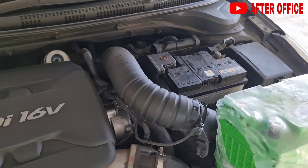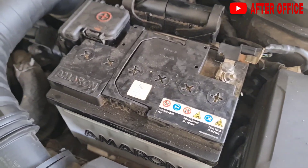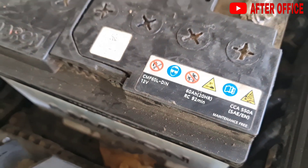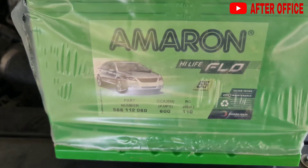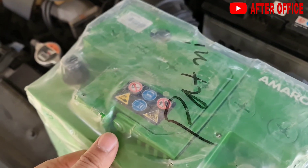My car battery is down so I've got a new battery. The OEM battery is 60 amp hour with 550 cold cranking amps and is about 4.5 years old. I've bought this new Amaron high flow battery with 600 amps cranking power — that's the new battery we will be fitting.